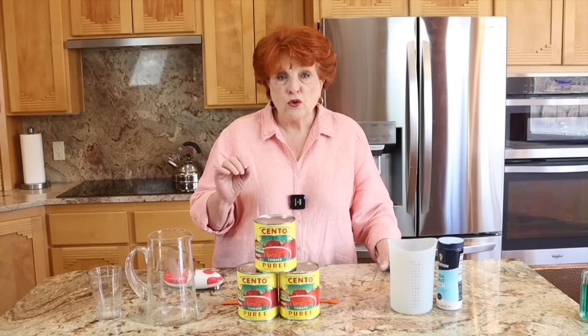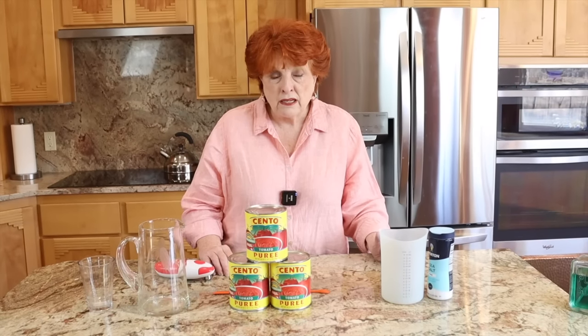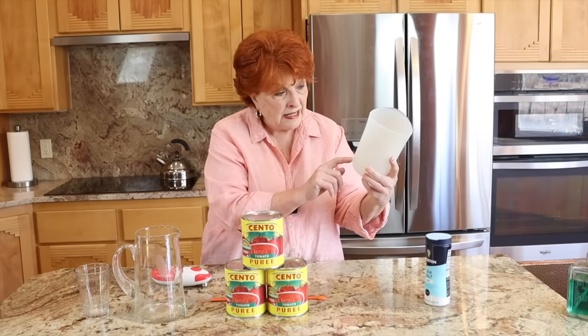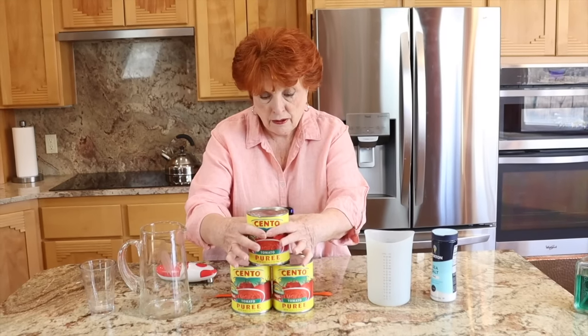Here is the ratio I discovered works really well: four parts of puree to three parts of water. So if we use one-quarter cup as our unit, four of those equals one cup of puree, and three equals three-quarters of a cup of water. That means for one cup of puree, just add three-quarters of a cup of water. But if we use the whole 28-ounce can, three-quarters of 28 is 21 — so we'd add 21 ounces of water. This is not an exact science; it really comes down to your own taste.